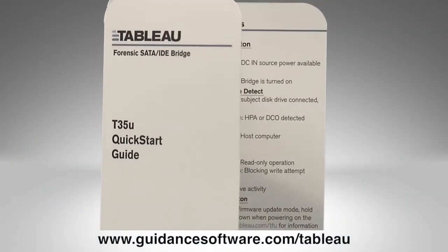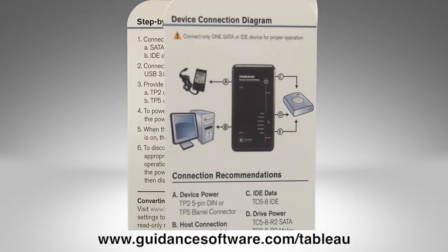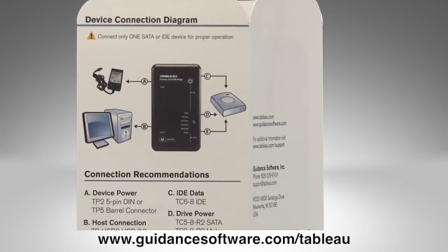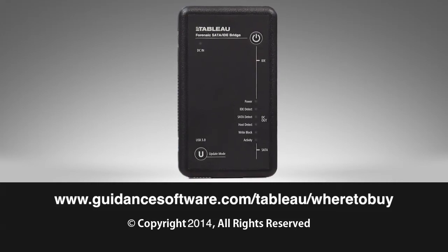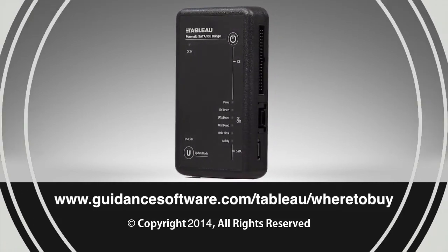Refer to your T35U quick start guide to reference the information presented in this video. This is included in the T35U kit or may be downloaded as a PDF from the website. Please check out the other videos in this series to learn more about your T35U. Please contact a Tableau reseller for further assistance or to purchase T35U kits for your organization today.